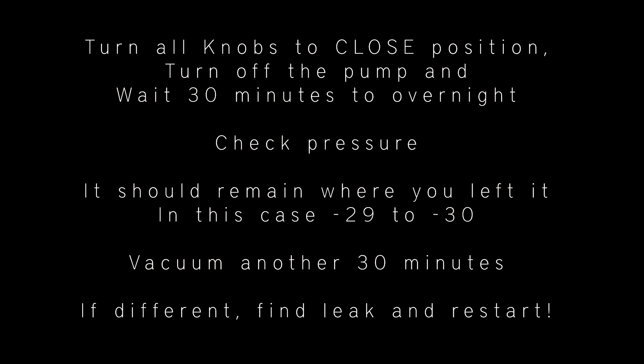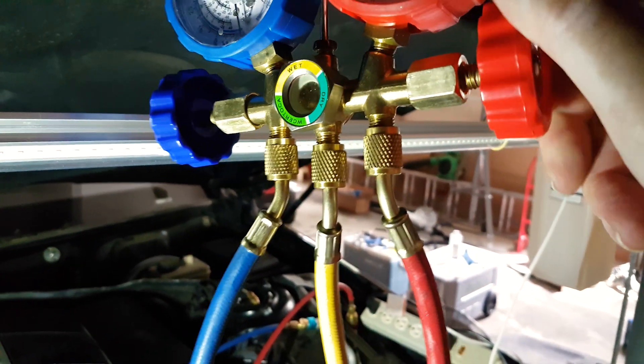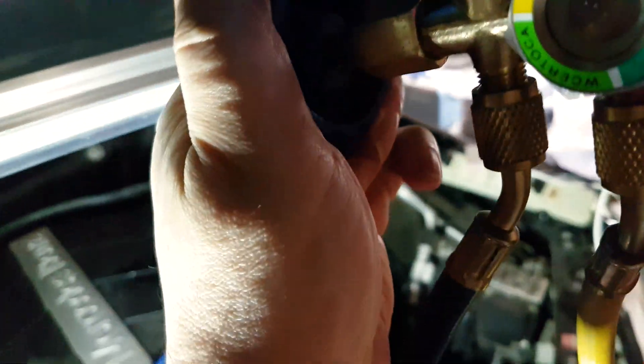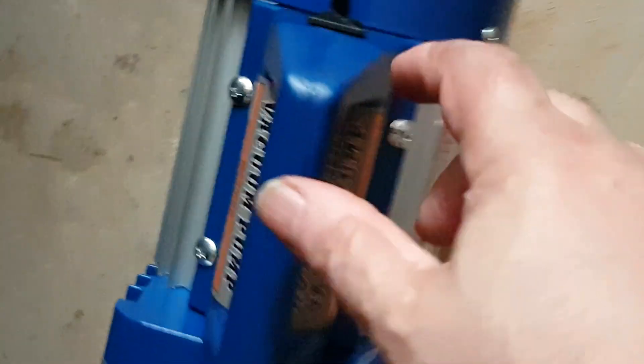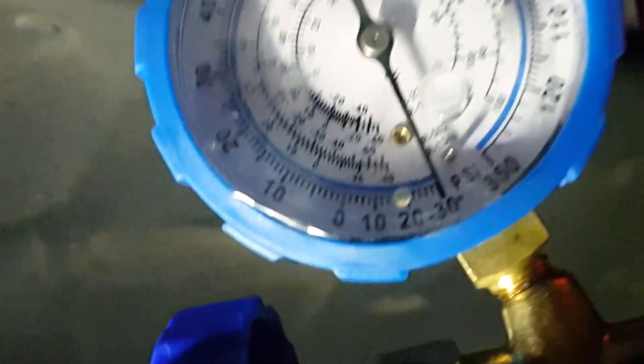Turn off the pump and leave everything connected — wait overnight or at least for one hour to see if the pressure remains. If it holds, that means there are no leaks. If there are leaks, you'll have to find where they are. You could add dye and then determine where the leak is coming from.